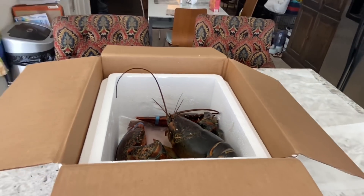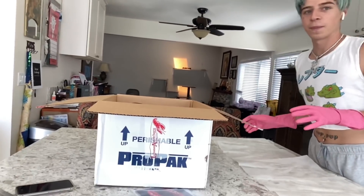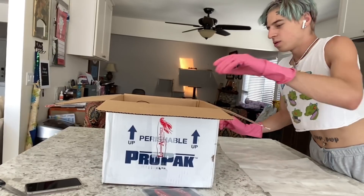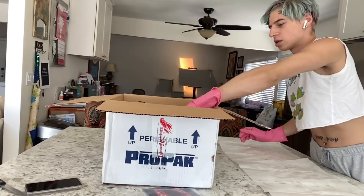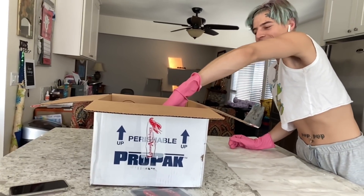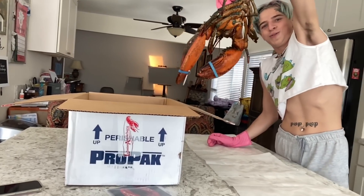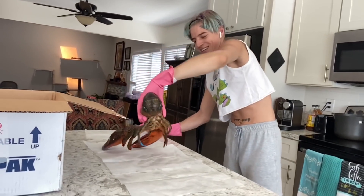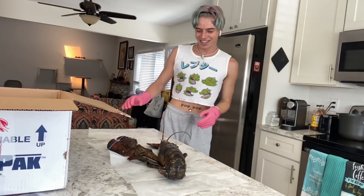Okay, put it back in. I'm gonna pick him up and put him here. Oh, I'm scared. Oh my god — dude, it's huge!